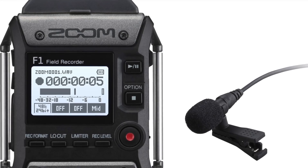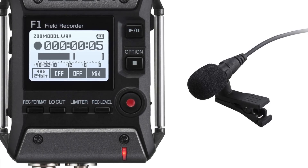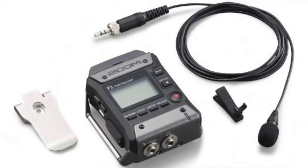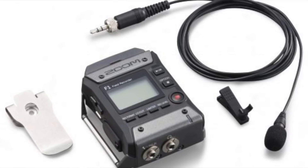Zoom has just released their new F1 field recorder. The NAMM floor is very loud and a lot of coverage has bad audio, so something like this is perfect for online talking or interviews. This little recorder is 24-bit, records to an SD card, and has a low-cut filter and limiting control. It is powered by AAA batteries or an optional power adapter, and has USB connectivity so you can record directly to an iPad or laptop.